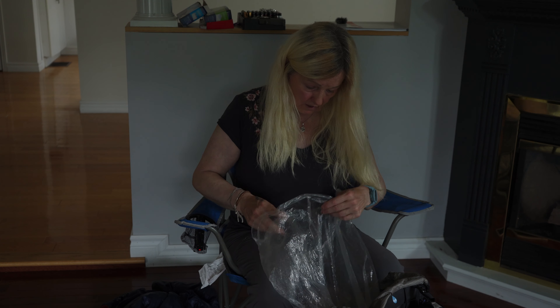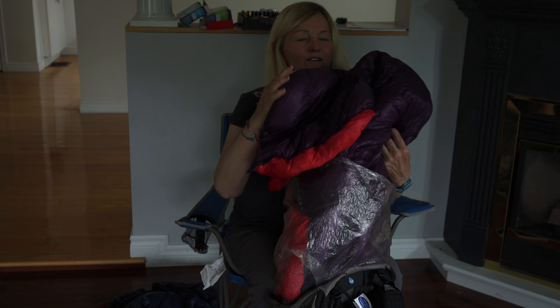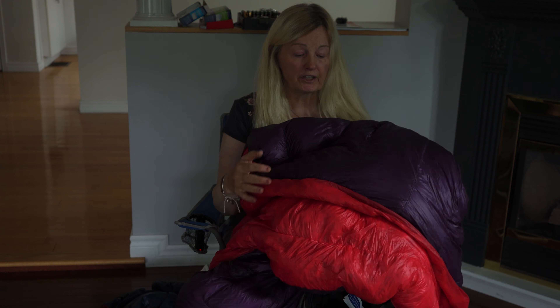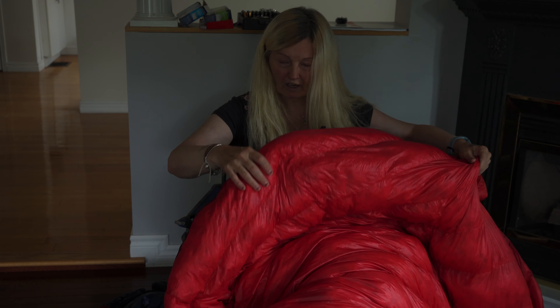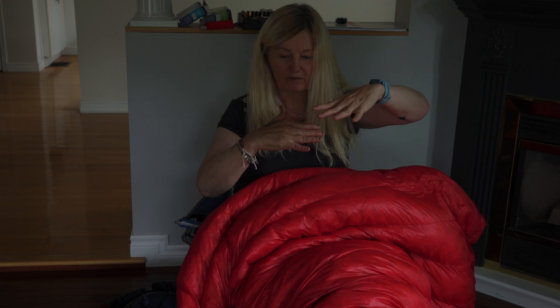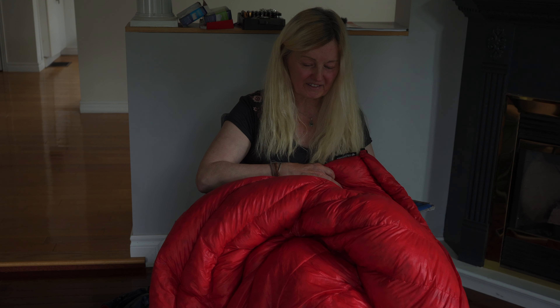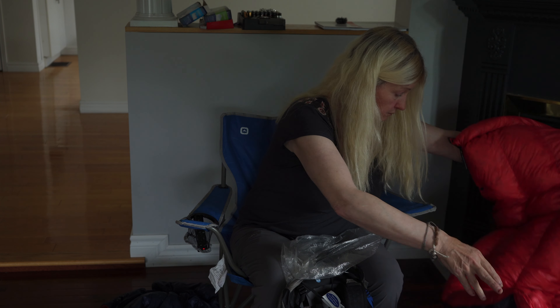Last but not least, my absolute favorite item: my Enlightened Equipment Zero Degree Monster quilt. Six inches of loft when it lofts up fully — it fills up my entire tent. It's purple on the outside and bright on the inside. I love it, but I won't use it again on the PCT. It was just too much for what I needed.